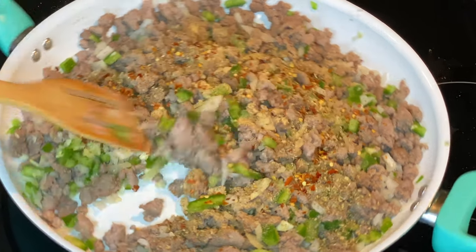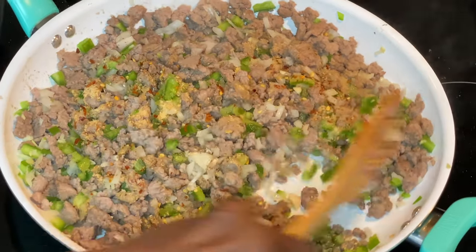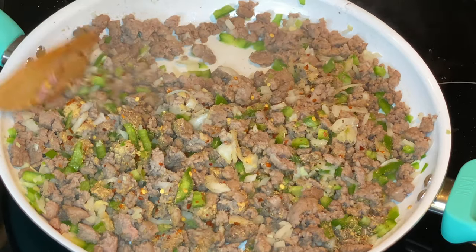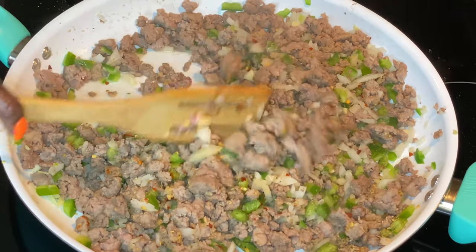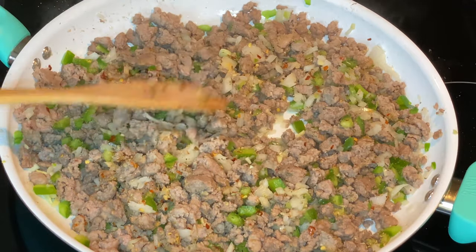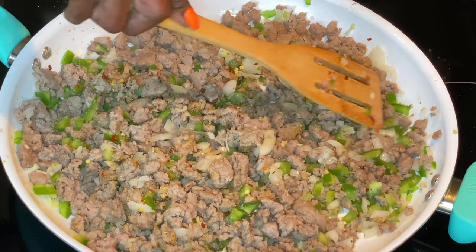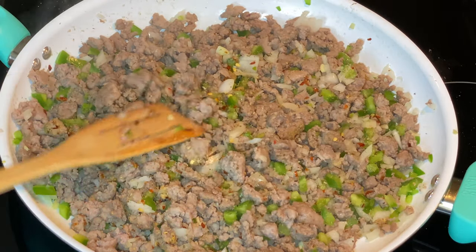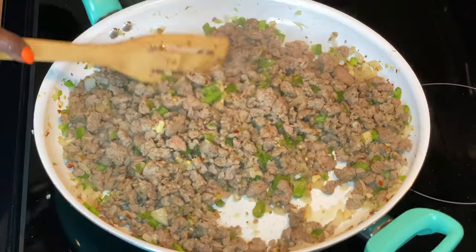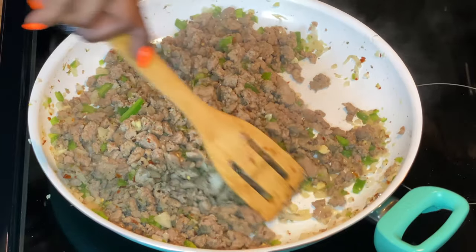Let's give that a stir. This smells so good! I'm going to turn this back up to number three and let it do its thing — let all those seasonings get into the meat. Now we need to add our sauce.